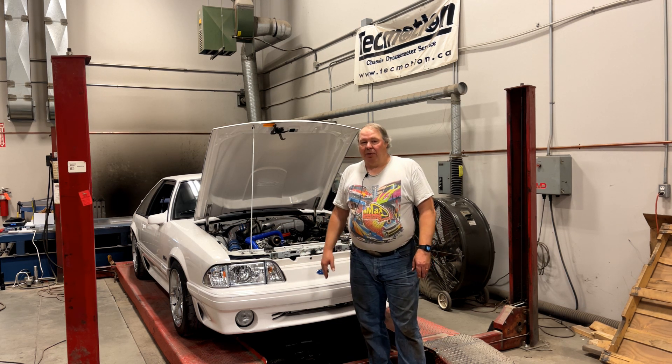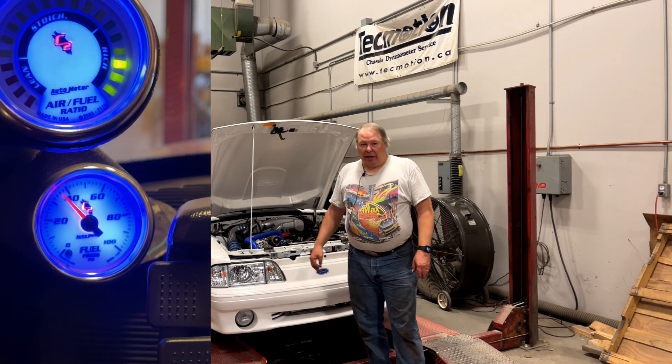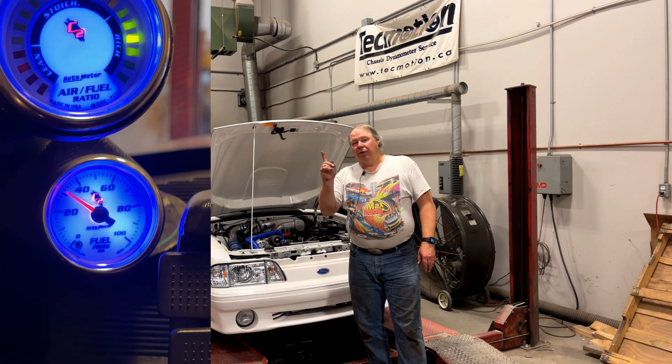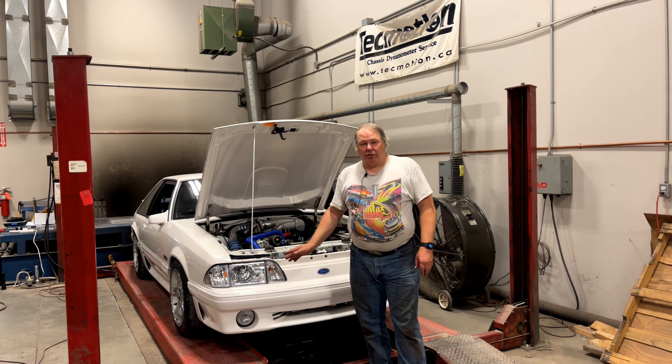A real tell when we run it on the dyno that the pump is not enough: we put a fuel pressure gauge on the car, run it at wide-open throttle, and if you see the fuel pressure begin to drop off under power, you know for sure you've reached the deliverability limit of the pump.